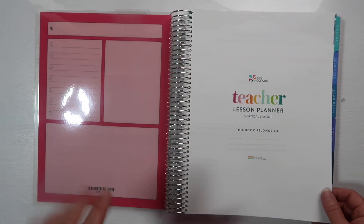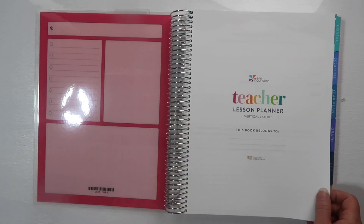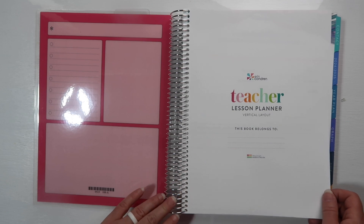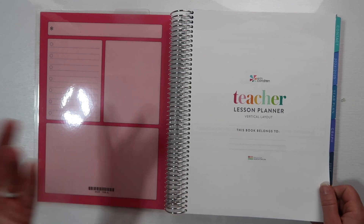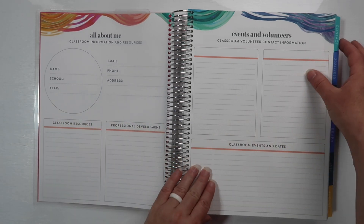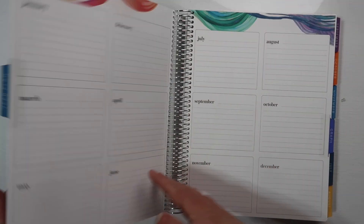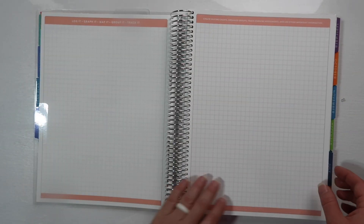I didn't upgrade my coil this time — I've upgraded to rose gold a couple times and loved the black coil, but they took away the black coil so I don't upgrade anymore. I just default to silver since I don't like gold. The front matter in both planners is exactly the same: communication log, 18-month at-a-glance, 12-month planning pages, and graph paper.